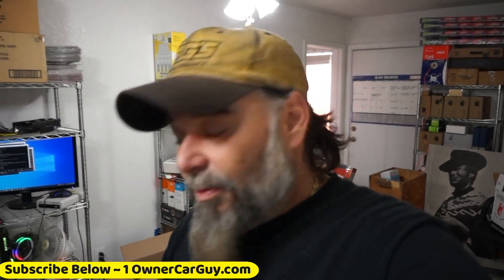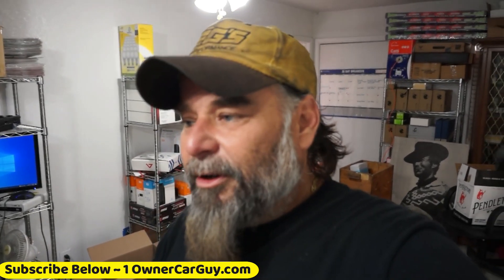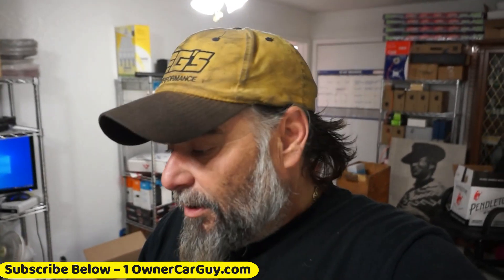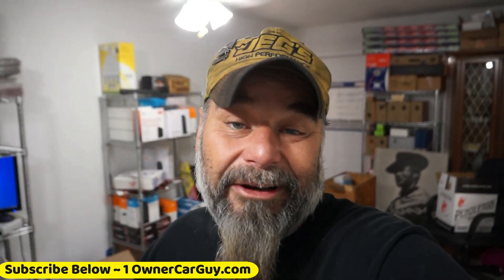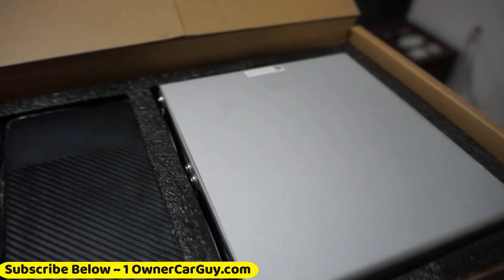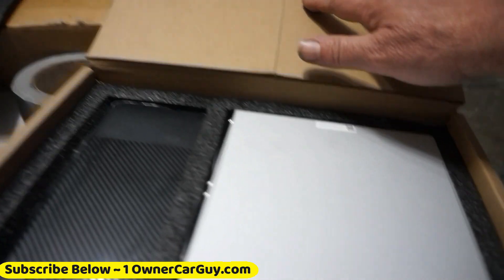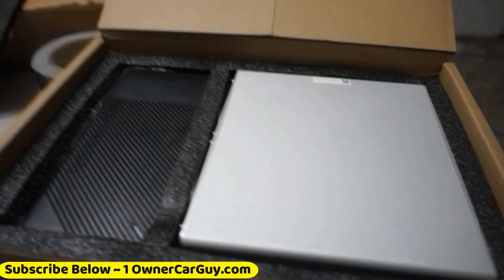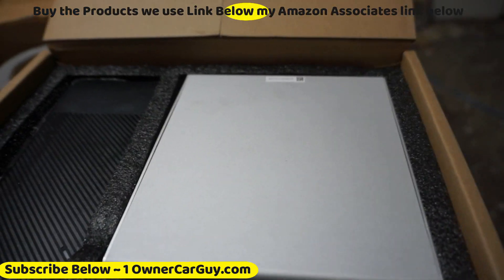This is about the Library miner — I've got two of them and there's an issue. They asked me to make a video of it, and I figured I'd also make a video showing what to look for when you open your Library miner. Actually, that goes for any miner — Kadena, Nervos, Handshake, mini Doge, any Bitcoin miner — check it out before you plug it in.